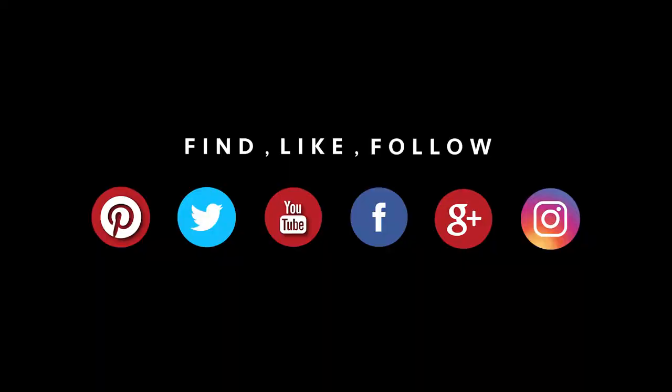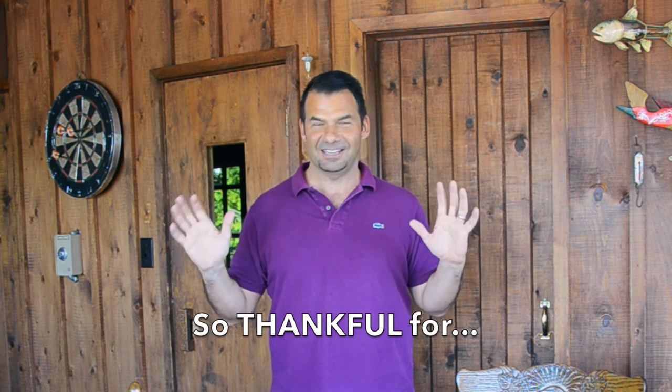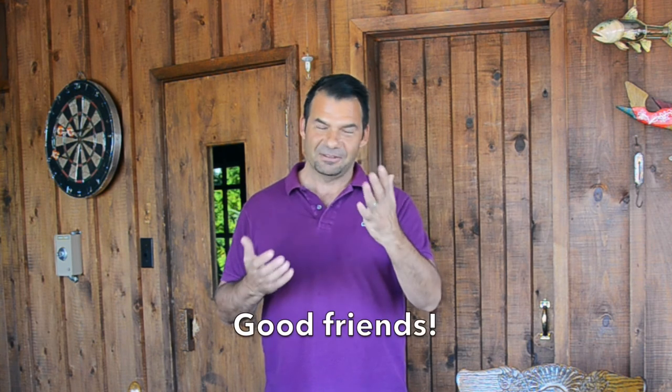Pinterest, Instagram, Facebook, and Twitter. I know I am very thankful for everything I have in my life — a roof over my head, food on my plate, but more importantly my friends and family. Thank you so much for hanging out. Come on back and hang out again soon. Take care.